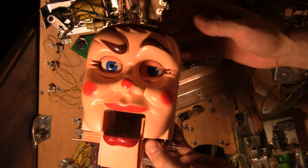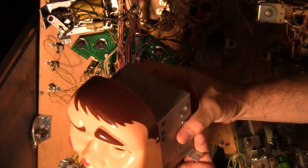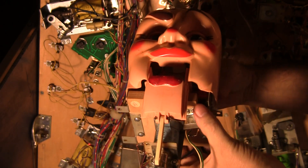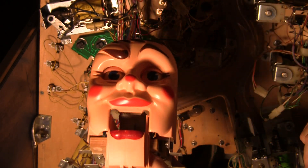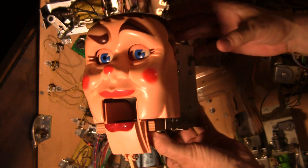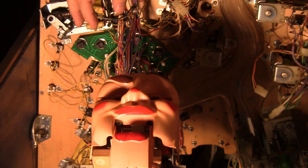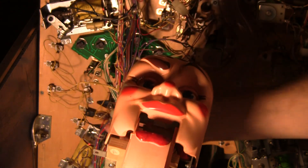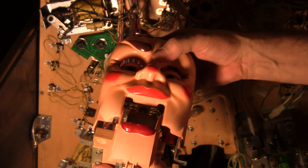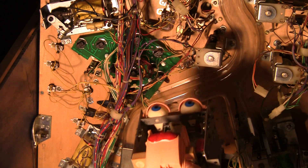On the top side of the playfield, there's this front half and then the back half of Rudy right here. Before you can remove him — and he's pretty easy to remove once you know the secret — there's a screw on each side and also a screw for the back part. You have to get up on the top of the game, and it's not easy to get to. You almost need an angled screwdriver to unscrew those things, and then that comes off.